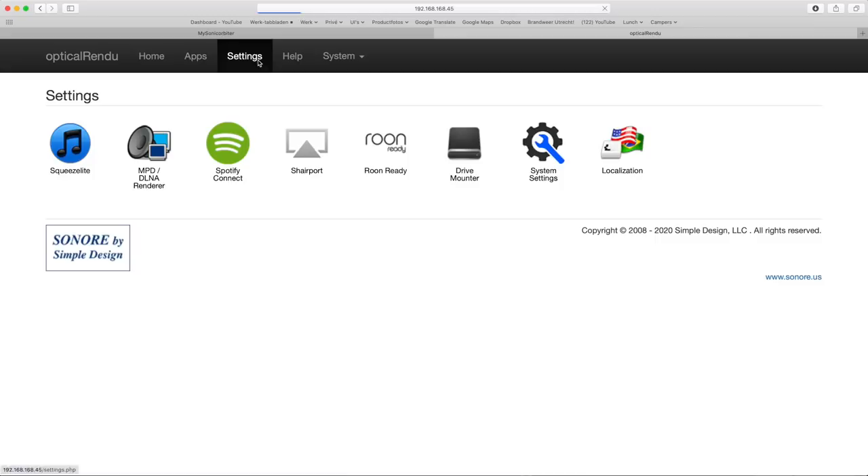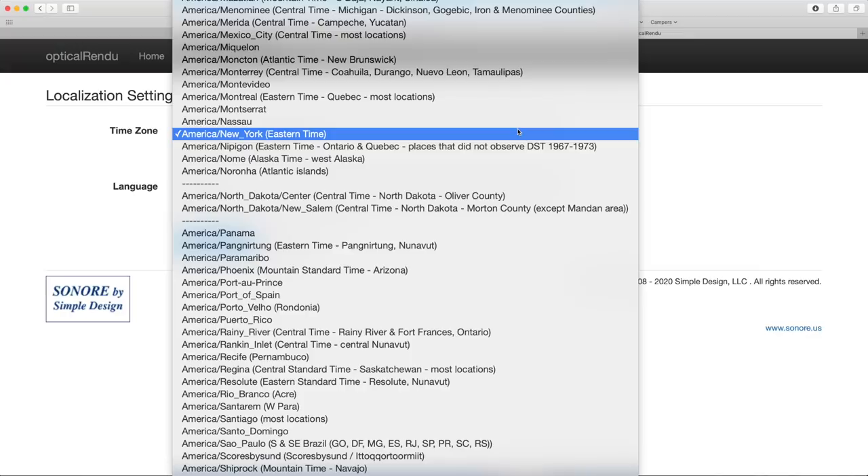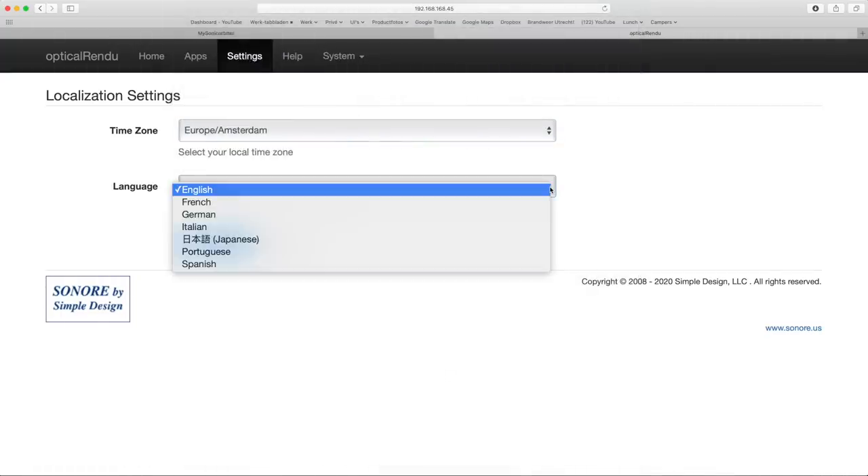Localization is easy too — select settings and then localization. Here you set your location for time reference and your preferred language: English, French, German, Italian, Japanese, Portuguese or Spanish.